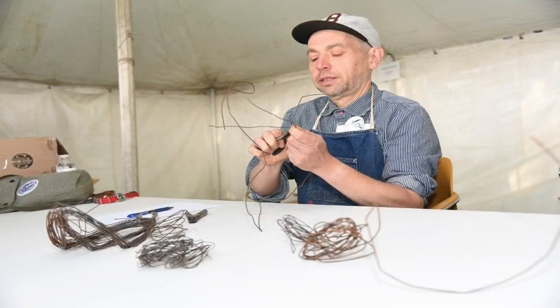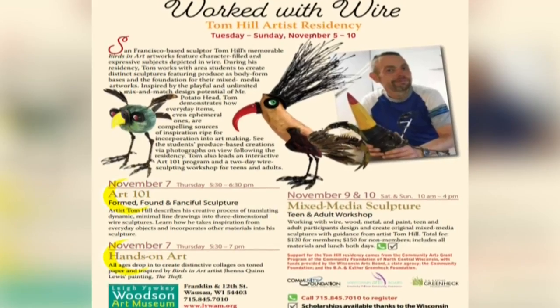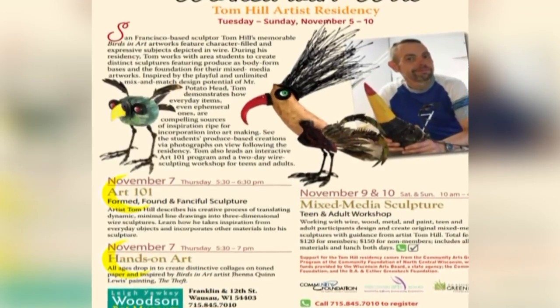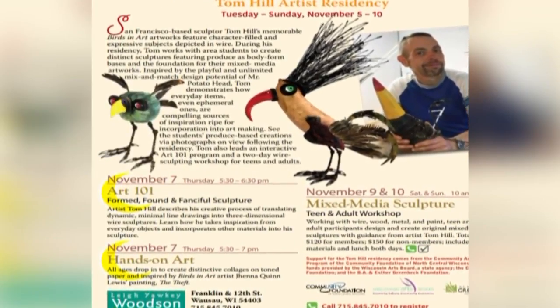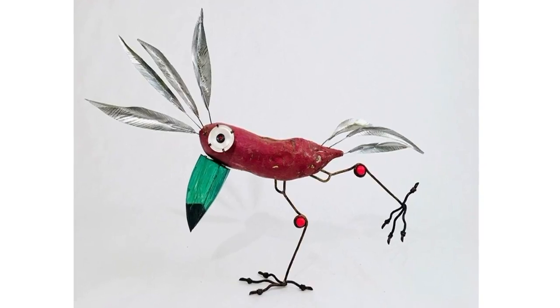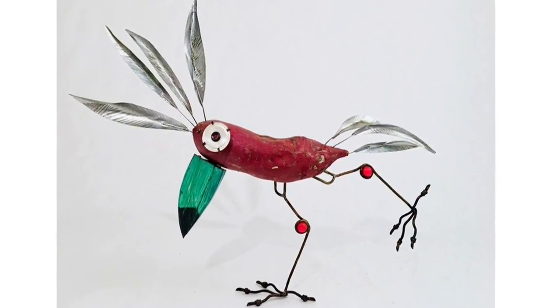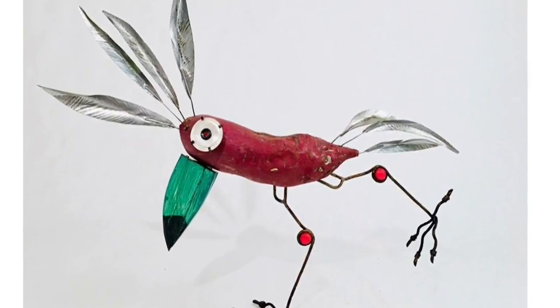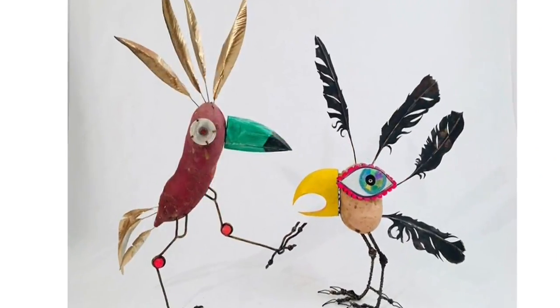Tom Hill is coming for his artist residency November 5th through the 10th, and he'll be leading a public program, 'A Night Out at the Woodson,' Thursday evening, November 7th, 5:30 to 6:30, talking about how he does what he does. He's a San Francisco artist who takes line drawings and creates these really fun, fanciful wire sculptures.